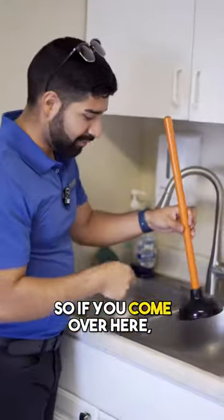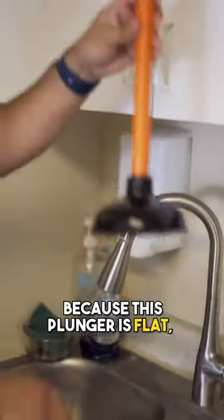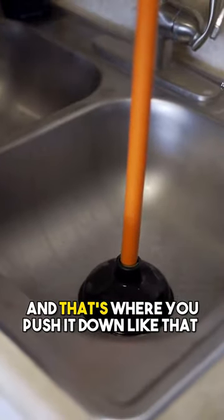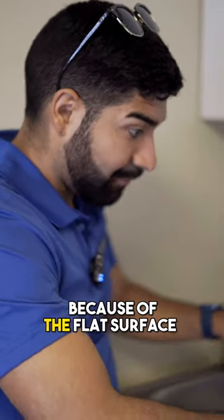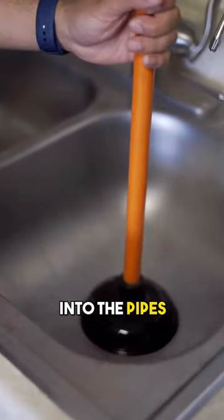If you come over here, they usually have a flat surface right here, because this plunger is flat. It's designed to go right above the sink drain hole, and that's where you push it down like that. Because of the flat surface, it allows the pressure to just go down and push air straight into the pipes.